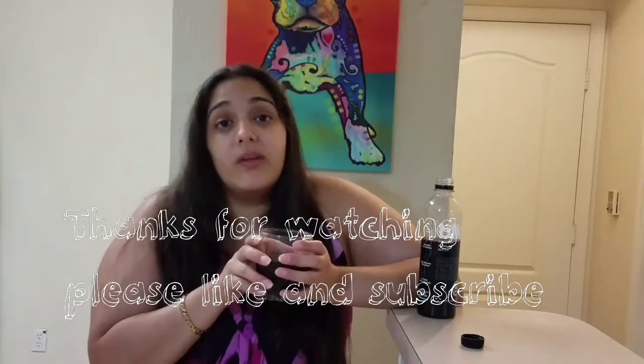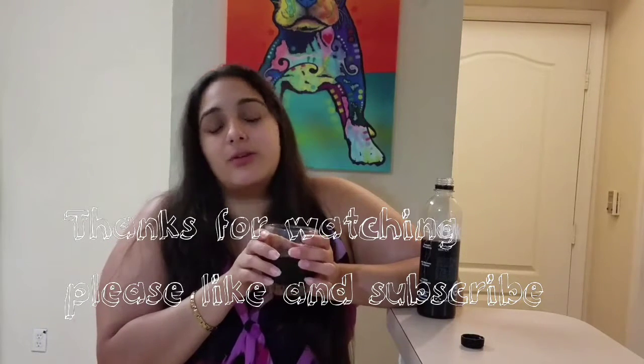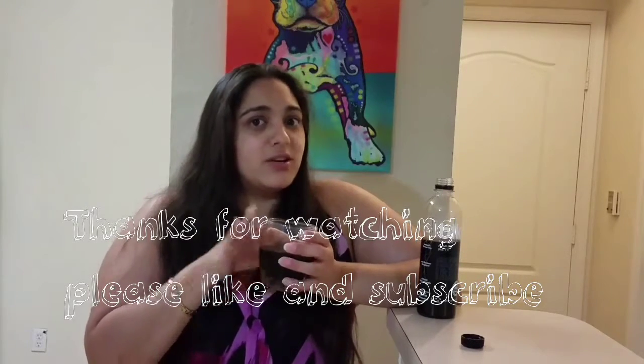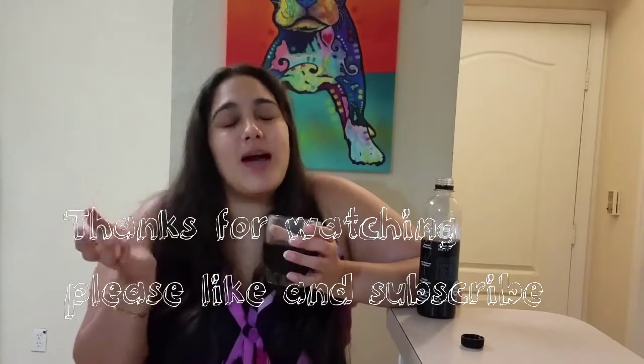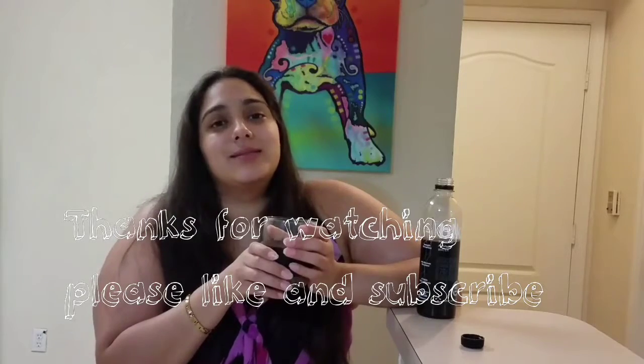So another reason to like, subscribe, and share with your friends. Like I said, I'm still kind of creeped out drinking this just because of the way it looks, but it honestly just tastes normal. Anyway, make sure to like, subscribe, and share with your friends, and stay tuned for the next review. Cheers!